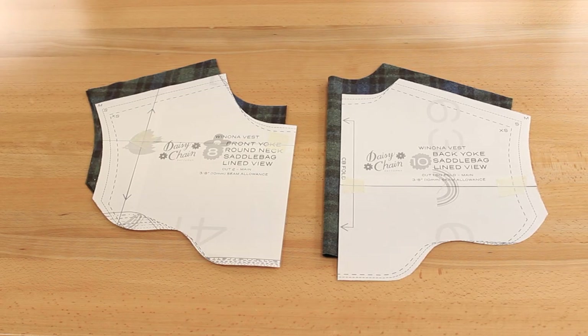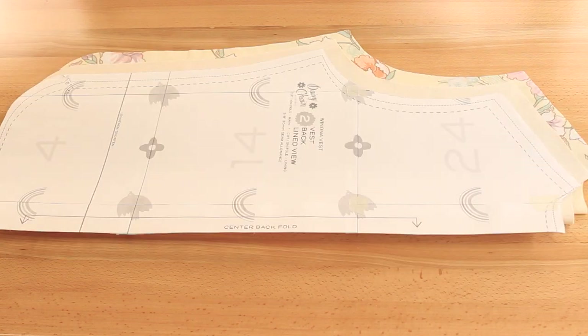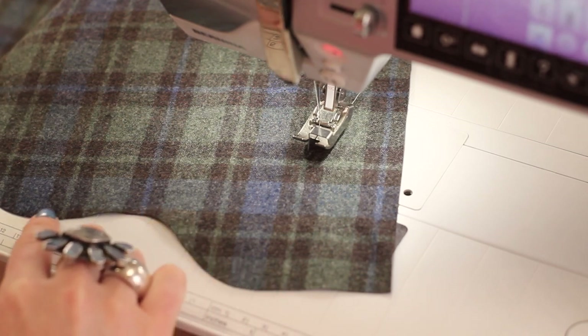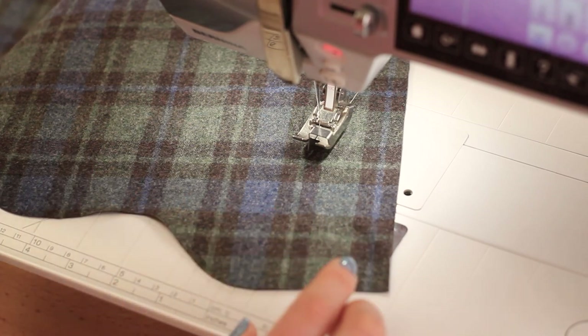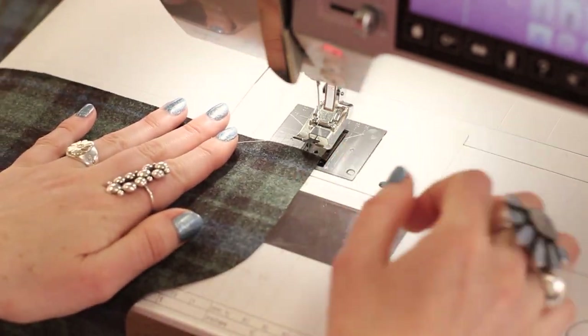We're going to start with the yokes. You're going to need your yoke pieces and your front and back bodice pieces in your main fabric — you're not going to need your lining. To begin we're going to work from the wrong side of the fabric. My fabric doesn't have a wrong or right side so I just chose one, and we're going to run a basting stitch about a quarter inch away from the bottom edge.